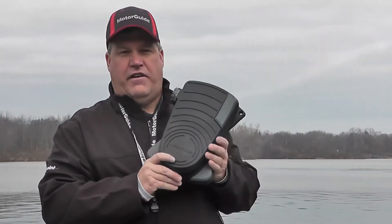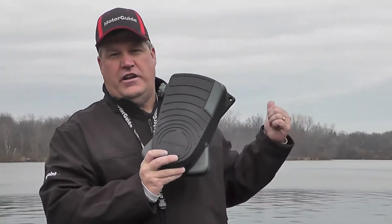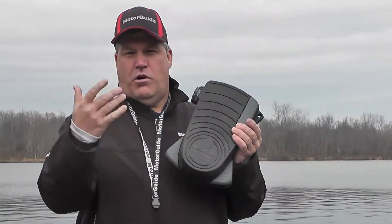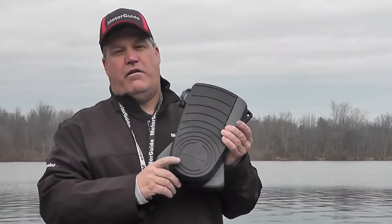When you first get on the water with your XI5 trolling motor with foot pedal, we want to make sure that we get the foot pedal talking to the motor. That's called syncing the foot pedal. All we're going to do is put the motor in the water, unplug the power, and go ahead and plug the power back in.